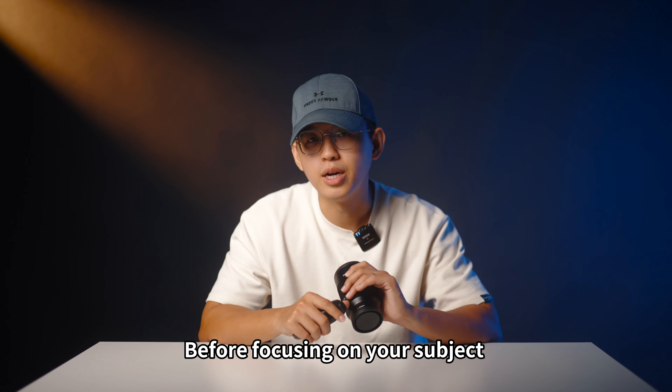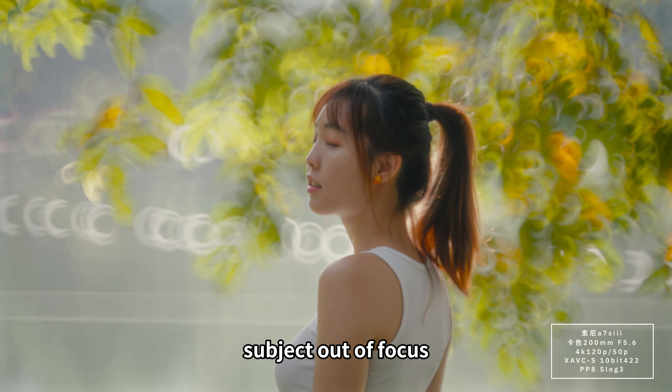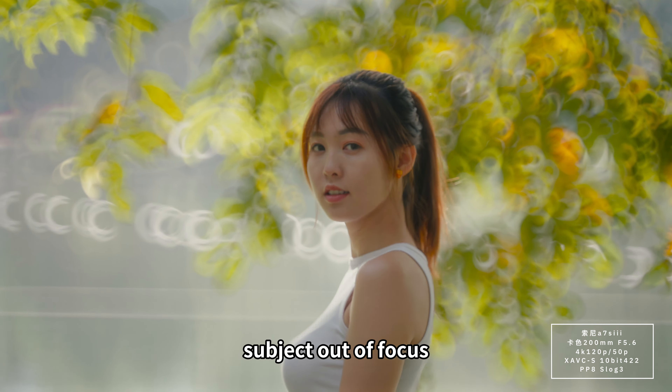A side note: before focusing on your subject, rotate the focus ring to make the subject out of focus. Then gradually adjust the focus until the subject is in focus.